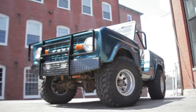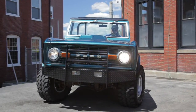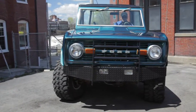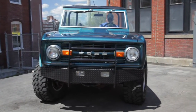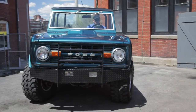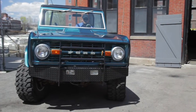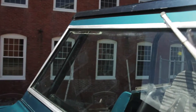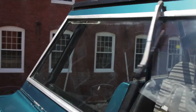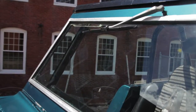Kevin and I are going to do a walk-around tour, taking a look at the lights, the brights, the emergency flashers. The blinkers are currently not working on the truck, but that's an easy fix. The wiper motor works, there's two speeds. Right now the passenger wiper is there, and the driver side wiper is just missing the plate — that's an easy fix.